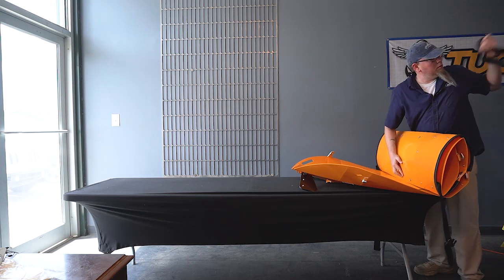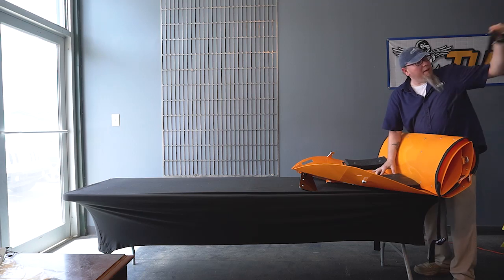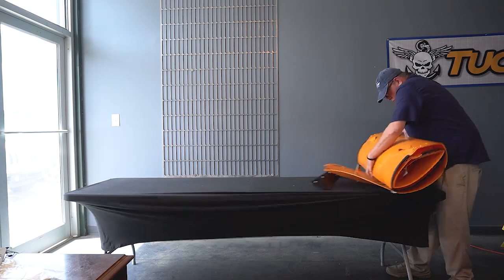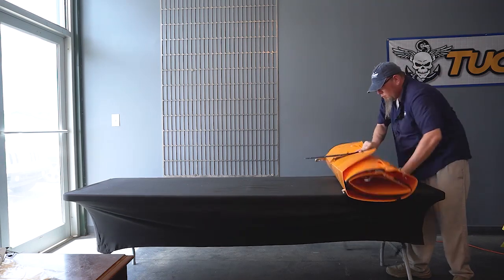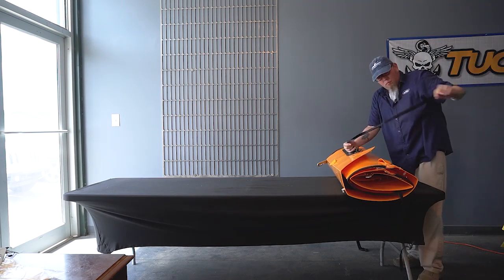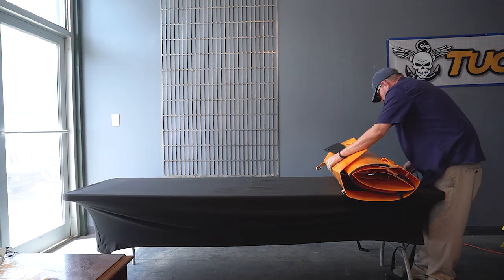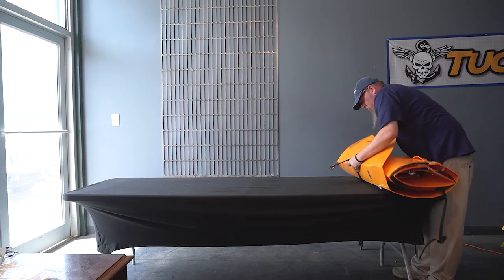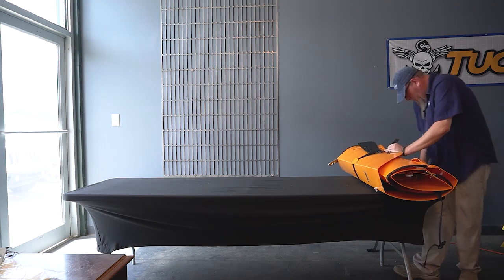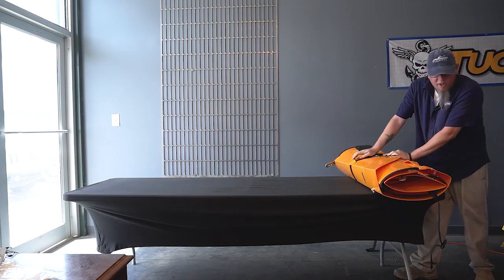On the second to last panel, we're going to place our seat inside. Get that Velcro strap handy. Now that we've got everything rolled back up, take the Velcro strap — fuzzy side down — and cinch it up nice and tight.